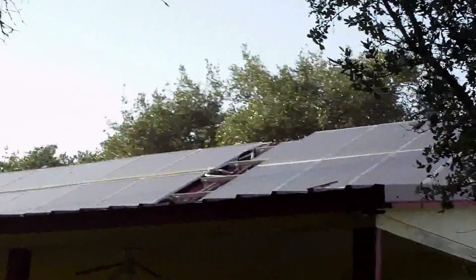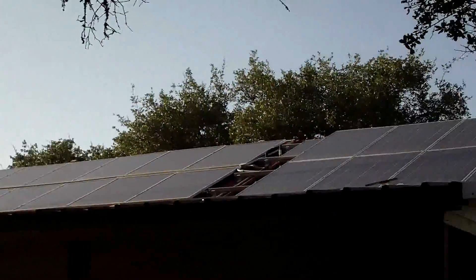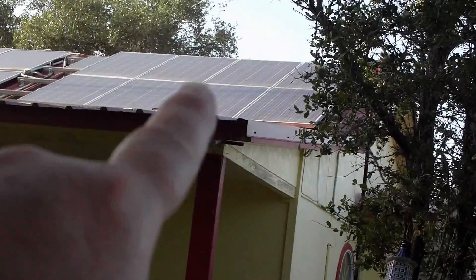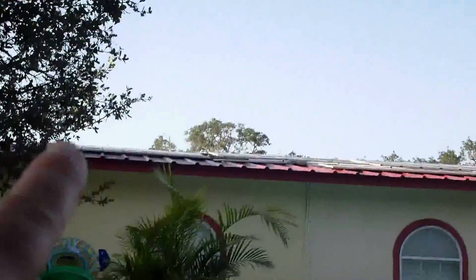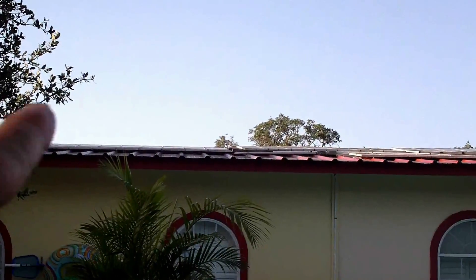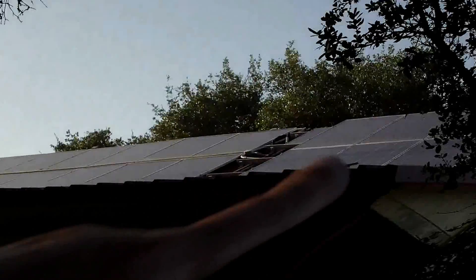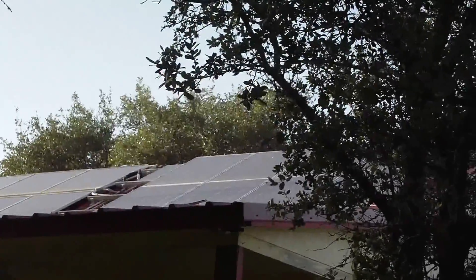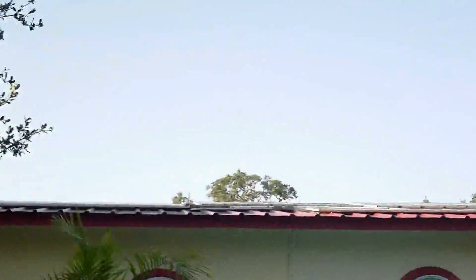Hi everybody, it's Al again. I wanted to do a quick video on Harbor Freight panels - should you or shouldn't you purchase them? My main panels here, this set of eight, is a 1.6 kilowatt array. That over there is a 2 kilowatt array. And those guys over there - there's about 64 Harbor Freight panels - those are about a kilowatt, little bit over. Those are very expensive, those are way inexpensive. Those guys were a dollar a watt; these here were about $2.50 a watt when I bought them back in 2009, and prices have gone down tremendously since then.